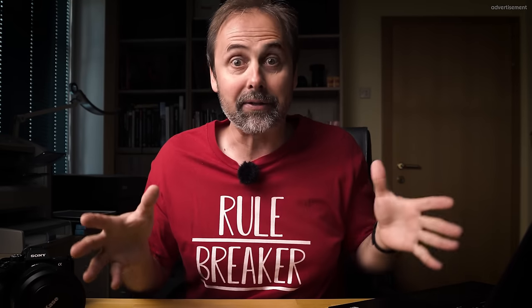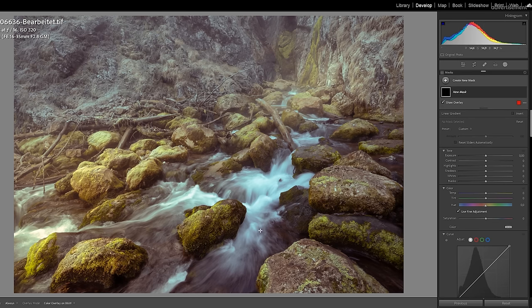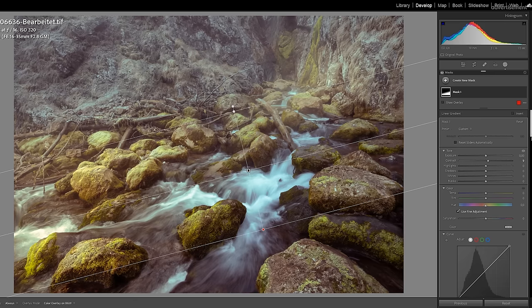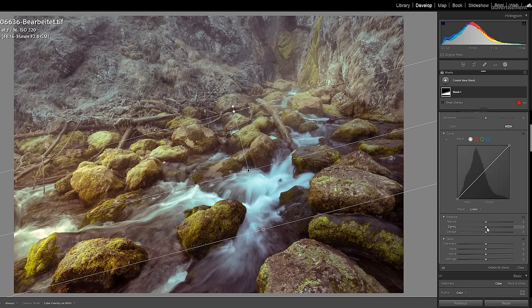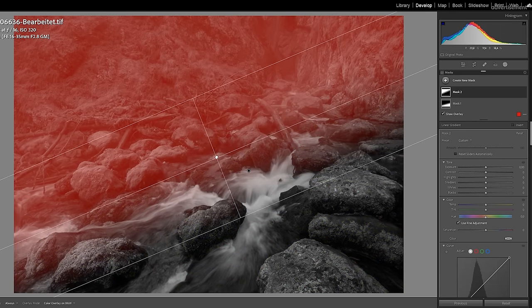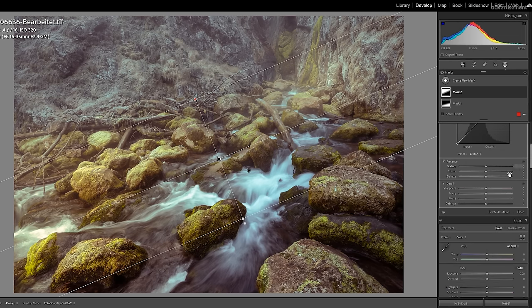What I do instead is I try to find out where in the image I find the contrast. In this image it is the foreground, and the further it goes to the distance, the less contrast we get. So all I do is I add a linear gradient mask, and I add a little bit of contrast, clarity and sharpness — I just want to support the effect that is already made by nature. And to achieve that, I also add a second linear gradient mask, this time for the distance, and I even take a little bit of contrast away, maybe also a bit of clarity. Yeah, this looks much better.